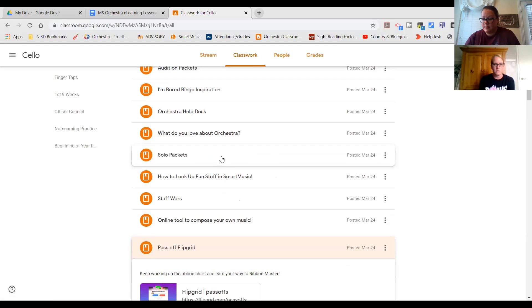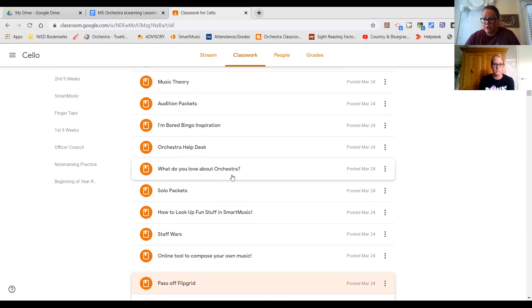There are solo packets in here — this is the same solo packet you should already have, but if you've lost yours, that's where you find it. The other thing I want to point you to is this Orchestra Help Desk. This is also in Flipgrid, but if you have a question about something specific, you can record your question and then we will record an answer for you. Remember that on this help desk, everyone can see the video — your request for help. If it's easier to email us, we can help you tune your instrument via Zoom. I've answered questions about rhythms and a couple things like that — it's a really great resource.